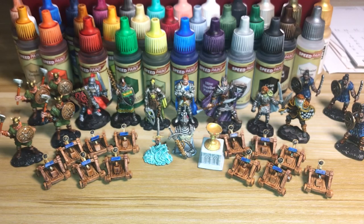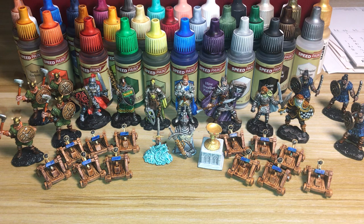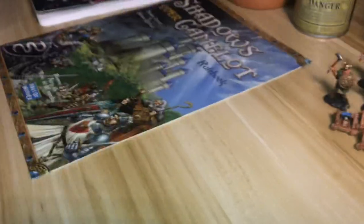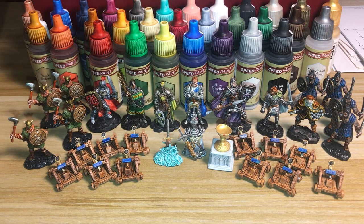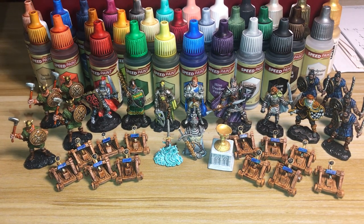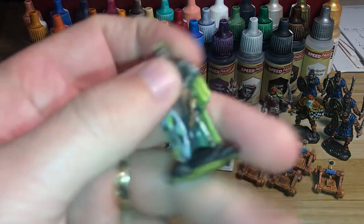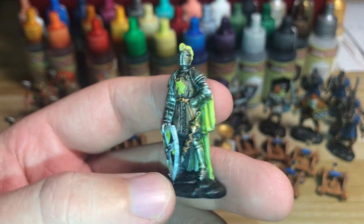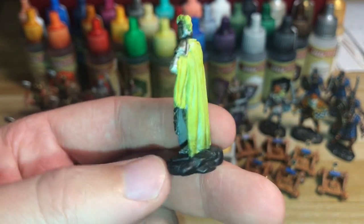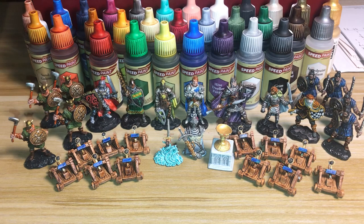I'm looking forward to playing this game with all my friends in its full glory. My final analysis of Speed Paint is that it is perfect for new painters like me who don't really know what they're doing but want game-ready figures you can put on the table and it looks amazing, without requiring that much effort. I'm really impressed with the product. Like this video if you want to see more content like this, subscribe, and let me know what you think of these figures. See ya.